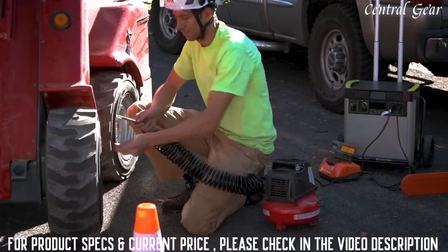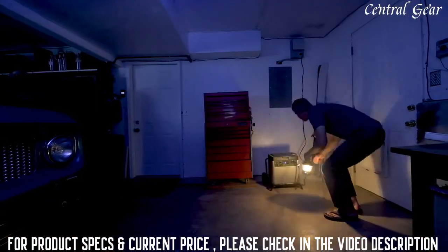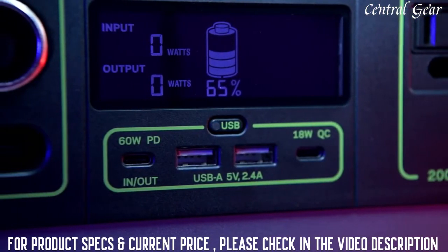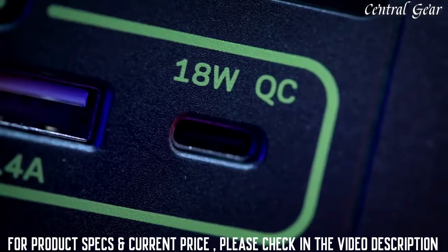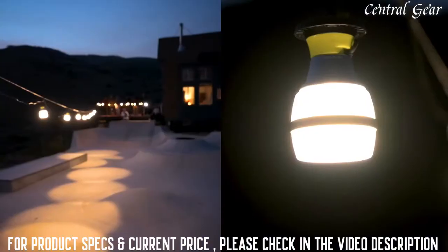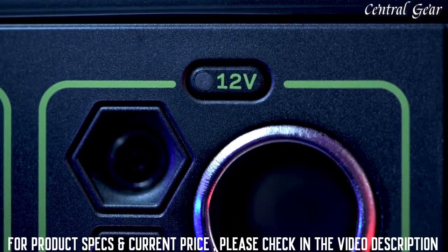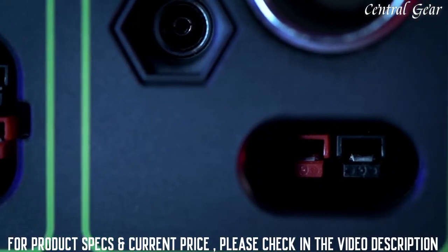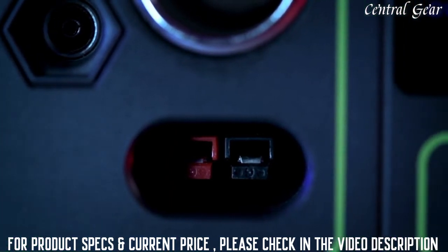Our new inverter can handle up to 3,500-watt surges from power tools, refrigerators, and air conditioners, making it possible to power anything, anywhere. Two 2.4-amp USB-A ports, a fast-charging 60-watt USB-C power delivery port, and 18-watt USB-C output. Two 6-millimeter 12-volt output ports, a 12-volt car charging port with up to 13 amps of regulated output, and a 30-amp 12-volt regulated high-power port output that allows you to power large 12-volt systems from a single port.